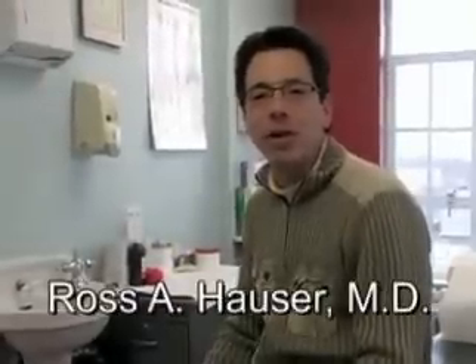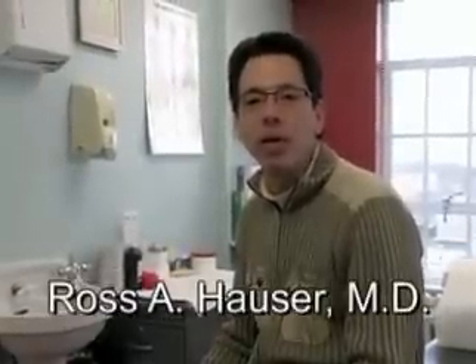Hi, my name is Ross Hauser. I'm Medical Director of Caring Medical in Oak Park, Illinois. There's been a lot of talk and research on PRP or platelet-rich plasma prolotherapy. In this video, you're going to view how the blood is processed for PRP prolotherapy and an actual procedure — how we utilize PRP prolotherapy with Hemwall-Hackett prolotherapy. I will do the voiceover and explain the actual procedure. If you have any questions, please email me at drhauser@caringmedical.com or view our website at www.caringmedical.com.